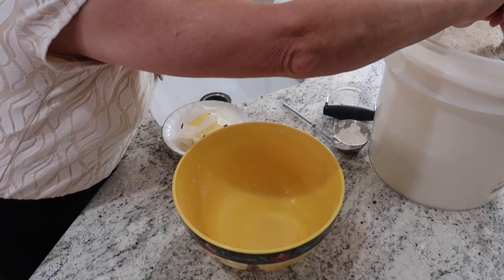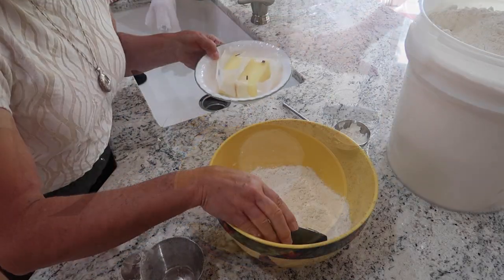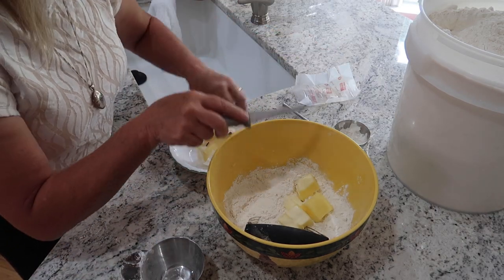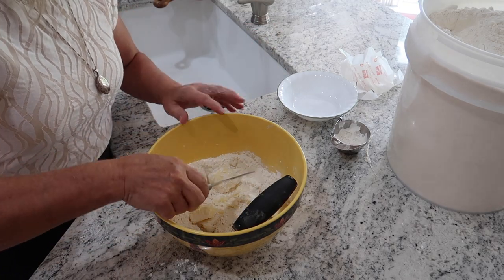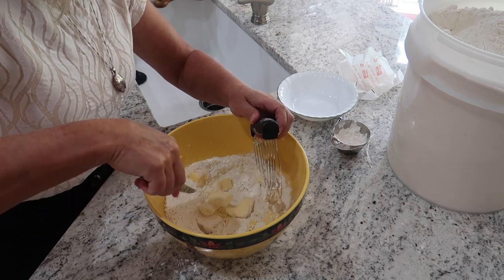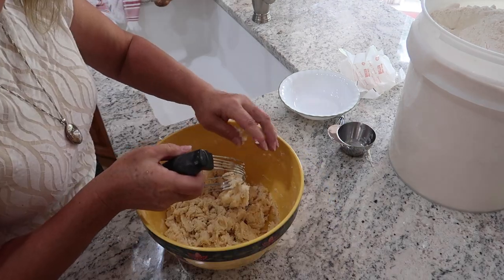We're going to make this one more time, only this time we're going to use butter. I'm going to be putting in one cup of butter — each one of these is a half a cup. I don't want to make the butter too soft because the pie crust will not be flaky if it's too warm. So I'm just going to cut this down a little bit more with my knife. It's starting to crumble up now — I think it's going to work just fine.